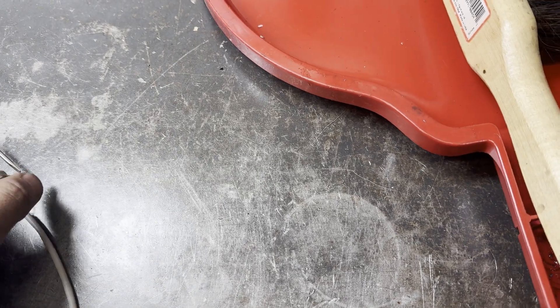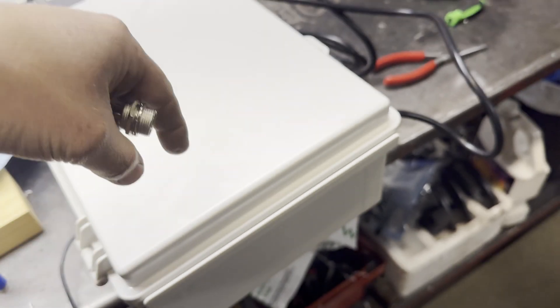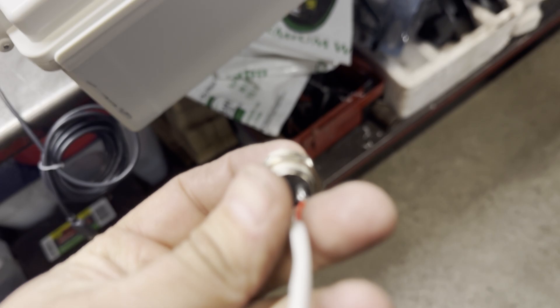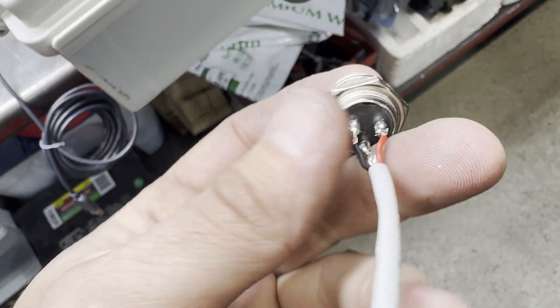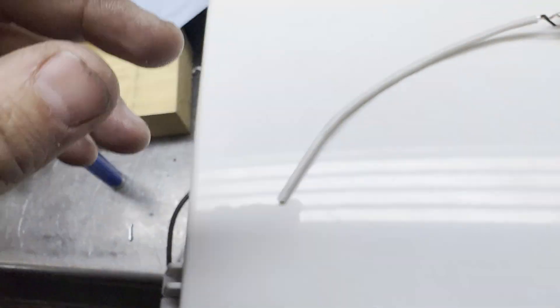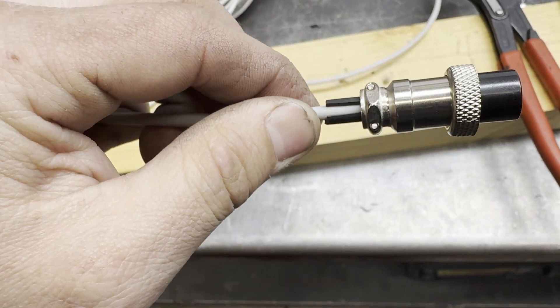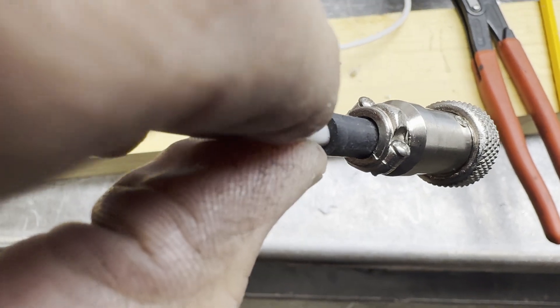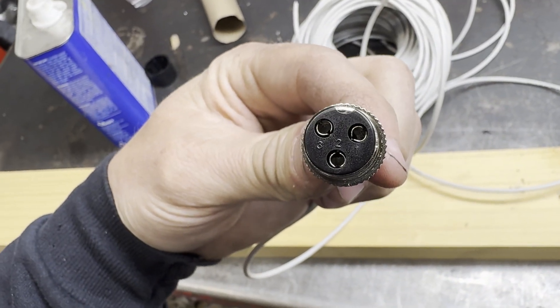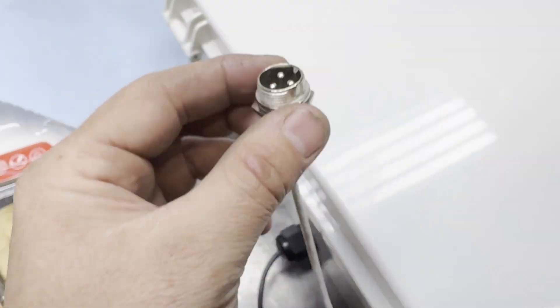Alright, next we're working on our shielded trigger wire for the torch. This is the switch that is on the Z-axis — when it touches down it clicks that little switch. We're using a three-terminal connector so we can pass our shielding through. There's our shield wire. I got this side built already. Just like before, I used a little piece of small vacuum line to take up the difference. Terminal one is red, terminal three is black, terminal two is the shield wire. We'll be able to mount this on the side here and it will wire in.